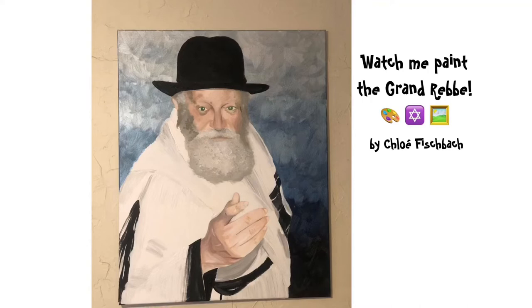All right, today let's watch me paint the Grand Rebbe Schneerson. This is a gift for Rabbi Levi and Rebetzin Sivy over at My Chabad in Palm Coast. Happy birthday, you guys.